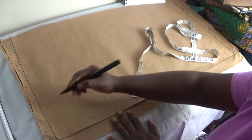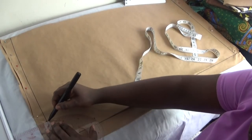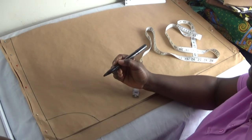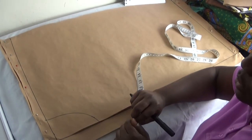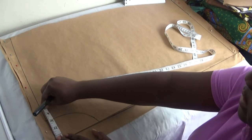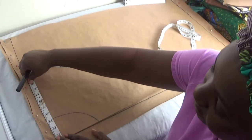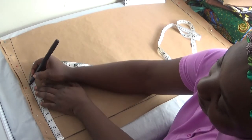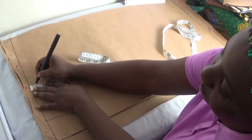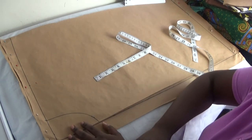Now I'm going to connect the curve from here to there. The next thing is my shoulder-to-shoulder measurement: 18 divided by 2 gives me 9, then minus half an inch gives me 8.5. Behind the zipper allowance I'll put 8.5, then corner by one inch, and connect from here to create my shoulder slope.